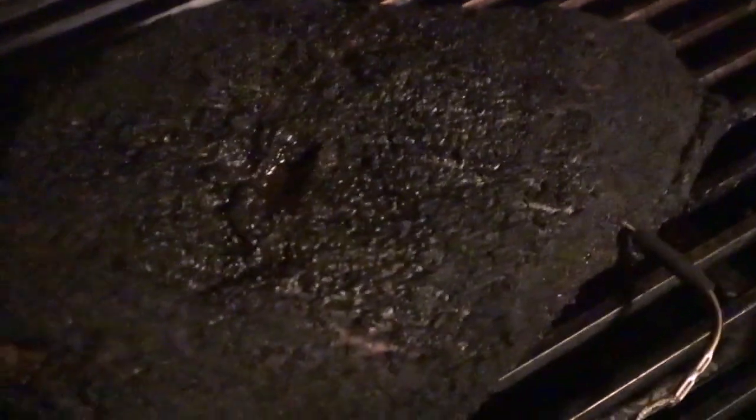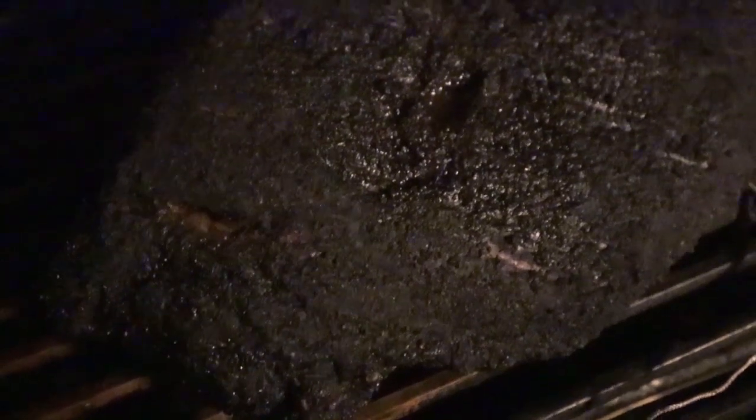We are at the 164 mark. I actually got lucky — real lucky. So I'm going to go ahead and get this wrapped, get it back on the cooker, and of course keep this thing rolling. Definitely looking forward to it.